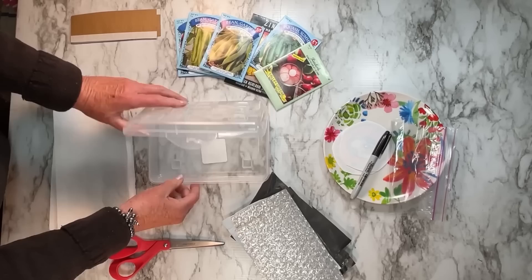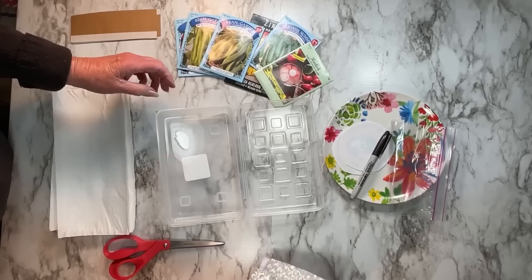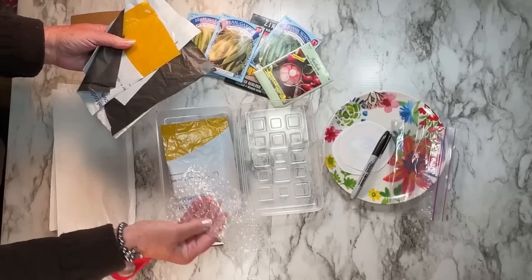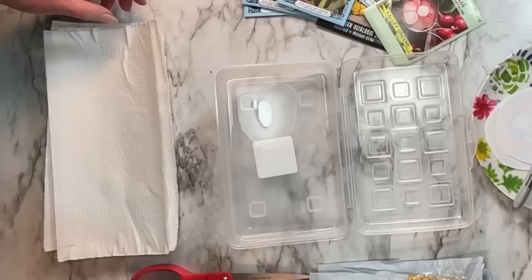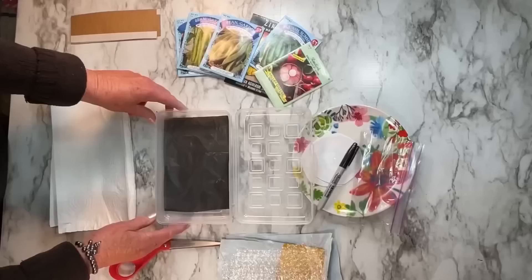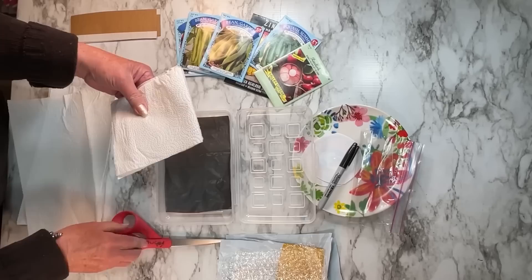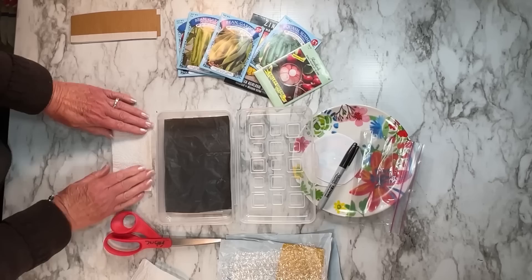I use bubble wrap, plastic bags — whatever you have on hand that came in something you ordered, like shipping envelopes. I cut them to fit these pencil boxes, so you don't have to trash those bags; you'll use them to start your seeds. You can cut a whole bunch and store them in one of the pencil boxes so you're ready. I'll lay one on the bottom, and then all you need is half a piece of paper towel, folded. This helps save on paper towels and money.